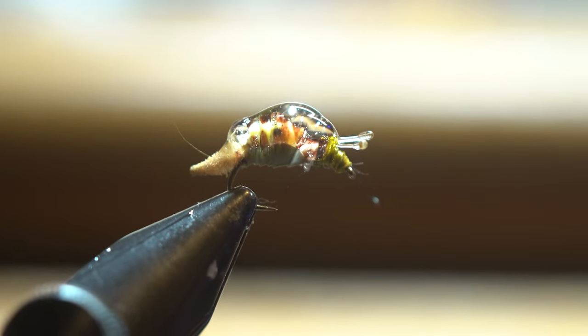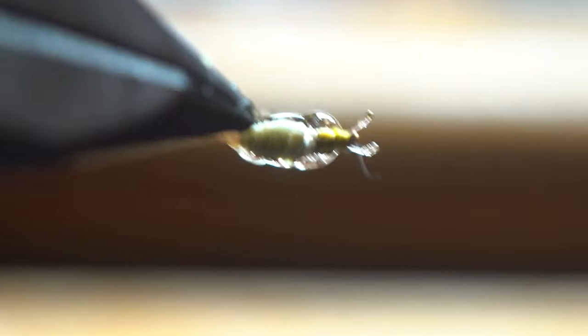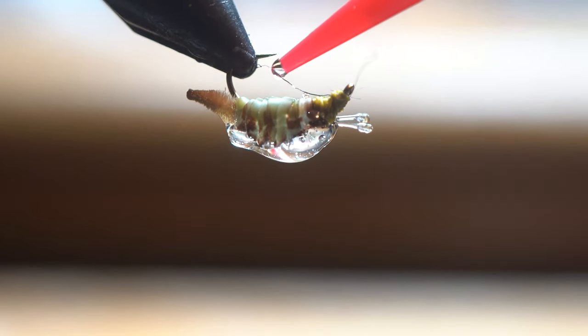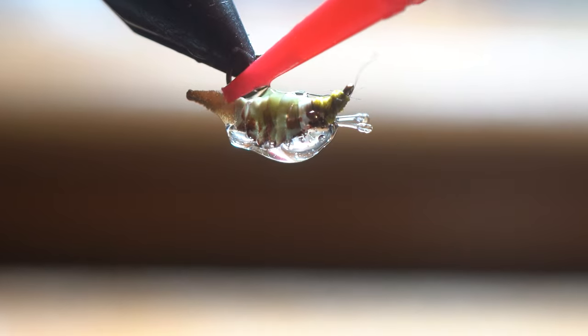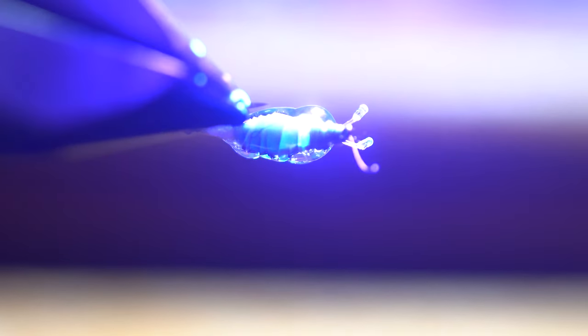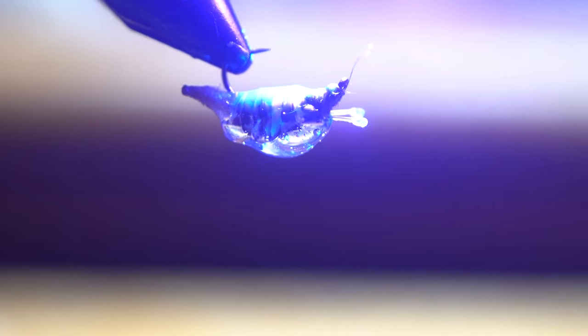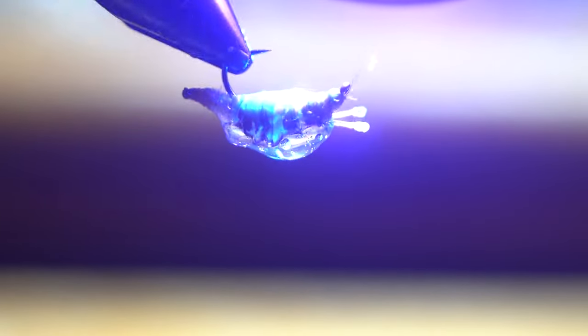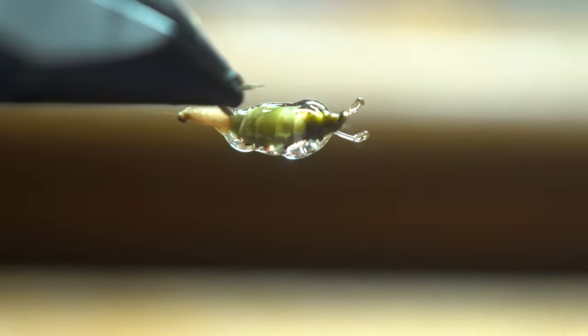The last step is I turn it upside down and get just a little bit of thin UV glue. What that does is it gives the underbelly that snail-y wet look on the underbelly of a snail. You can see that.